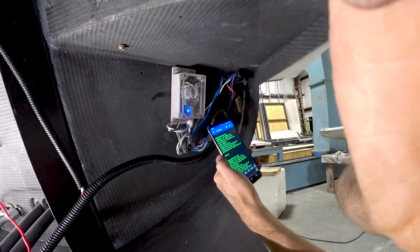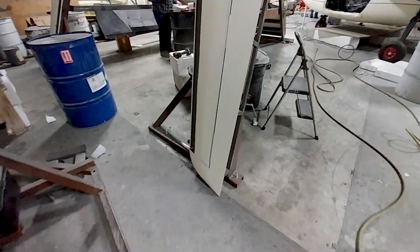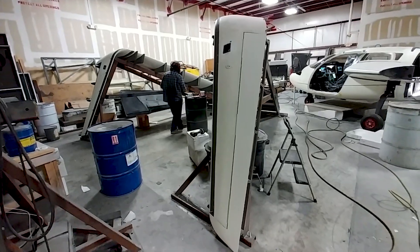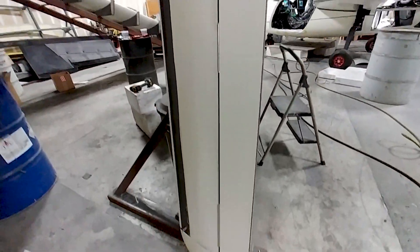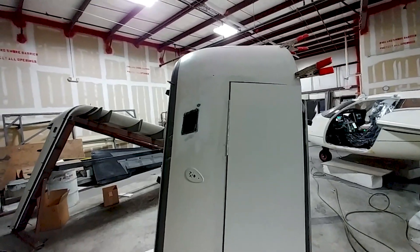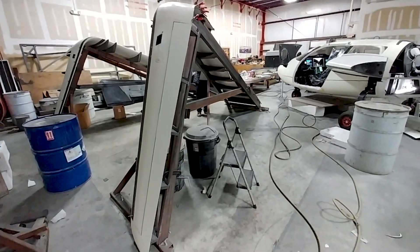Moving back into the cabin to finish off more wiring, here Jeff has got those winglet skins sorted out in terms of how they're going to live. We put the rudders on there, just set in place, to make sure everything is lining up nicely. As you can see it's looking good - the trailing edges matching up with the wing, and the gap spacing and all the angles all look good.